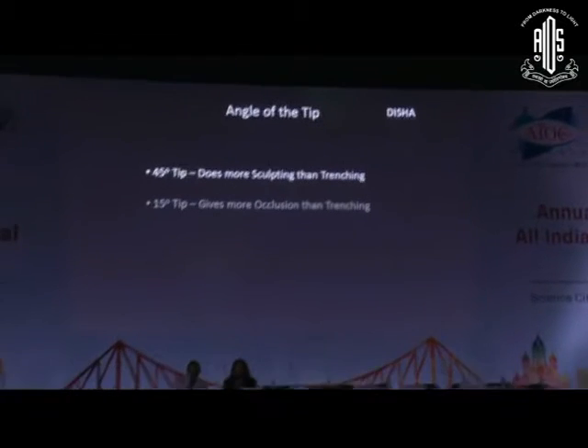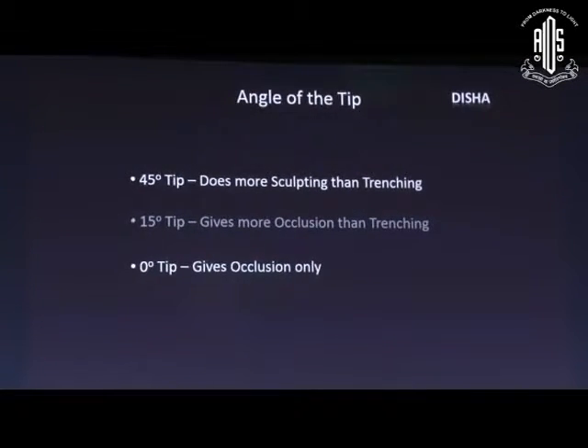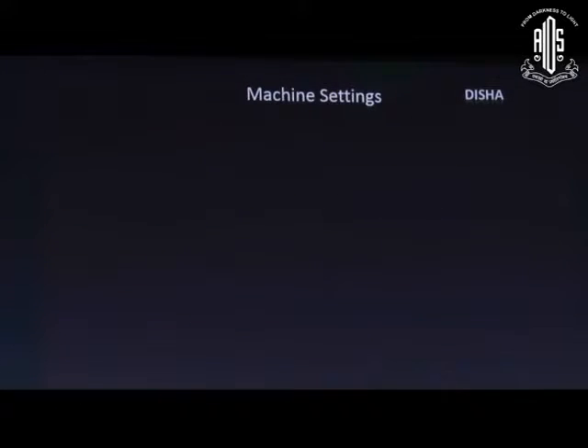Good morning. There are different tips available. Because of angulation, the 45-degree tip does more sculpting. The 15-degree tip is almost round in shape, so it gives more occlusion than trenching. The zero-degree tip gives occlusion only — it doesn't give any trenching. The 30-degree tip is ideal for trenching.